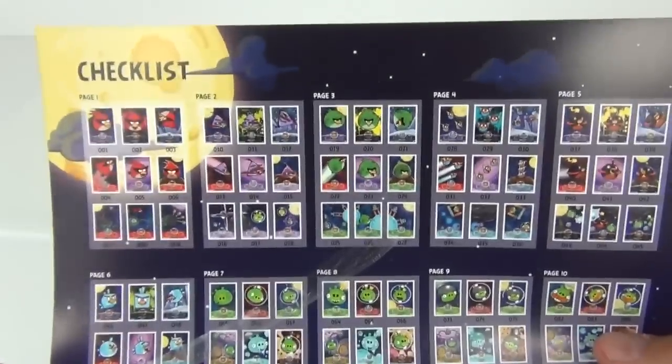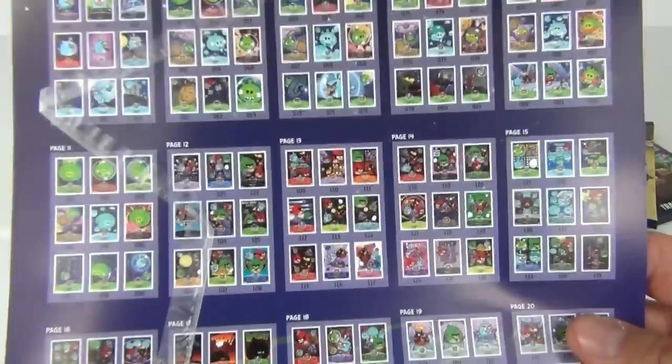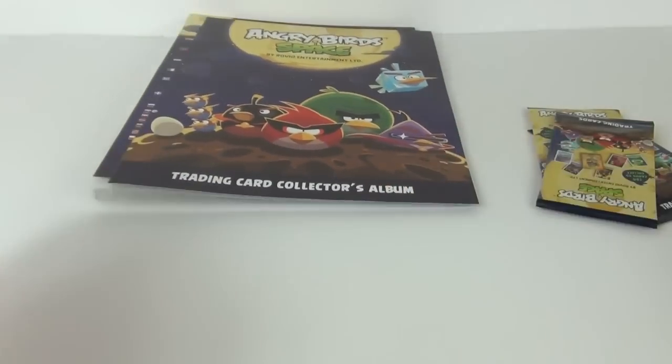Now with the binder you do get the cardboard inserts — we have the rear and we have the front. As always with any good binder we do get the pictorial checklist, so you can mark these off as you go along. These just fit in the front and the rear of your binder to give it a front and rear cover. You have your pocket pages to put all of your cards in, very useful to have — and all for the price of £4.99.